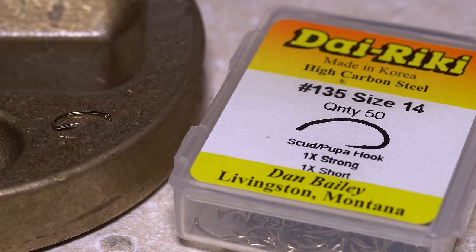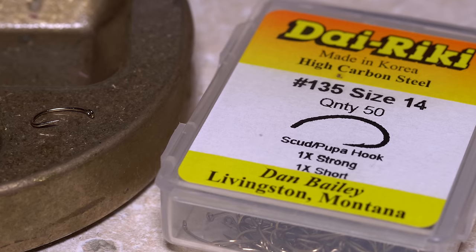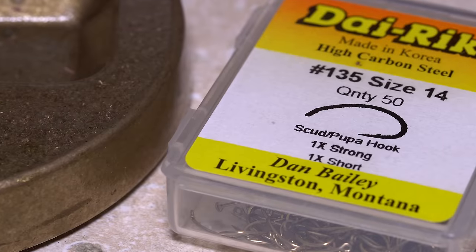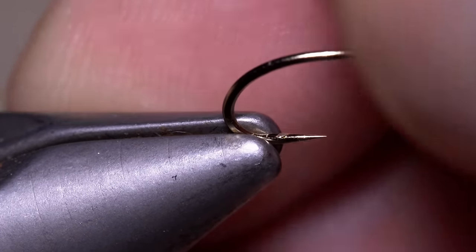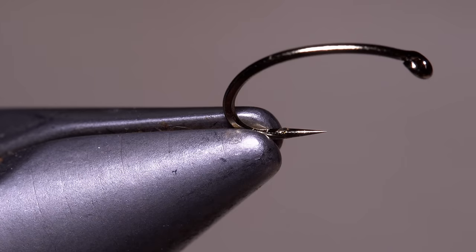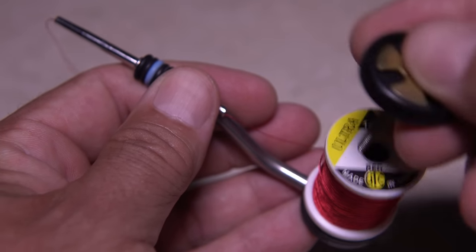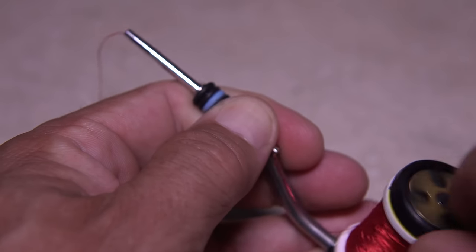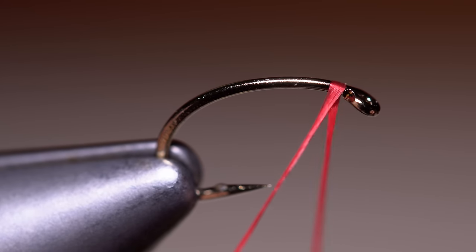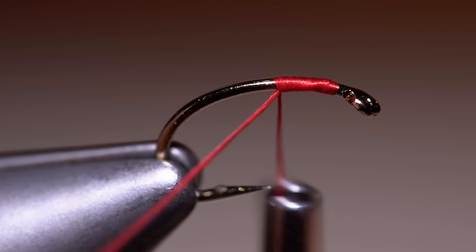I start with a Direki No. 135 in a size 14. It's a tough little hook with an offset that holds fish well, even when made barbless. Start by mashing the barb and then getting the hook firmly secured in the jaws of your tying vise. For thread, use something that matches the worm material — here, Red UTC 140 Denier. Start your thread on the hook shank behind the eye and take a few reps rearward before snipping or breaking off the tag.